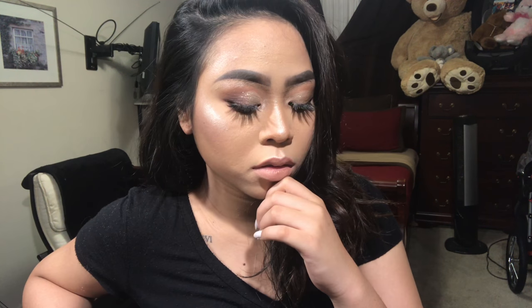I guess there you have it — that's it! This is my brownie look.